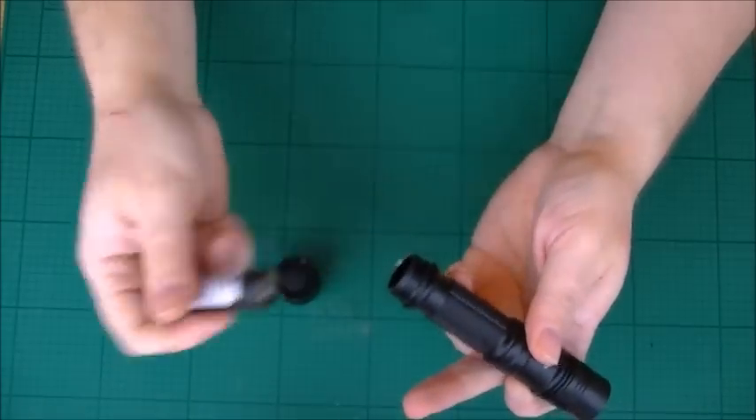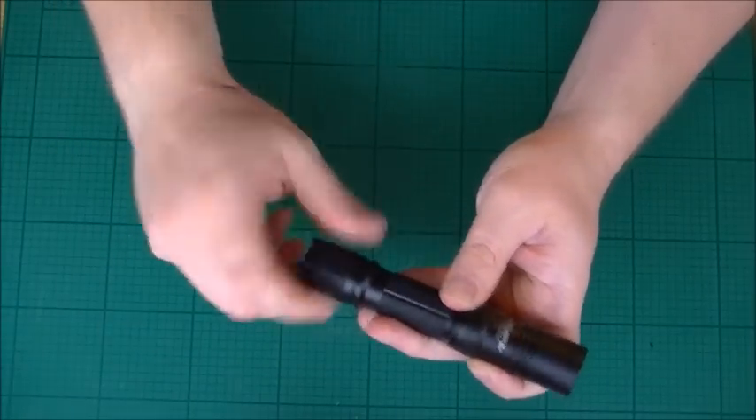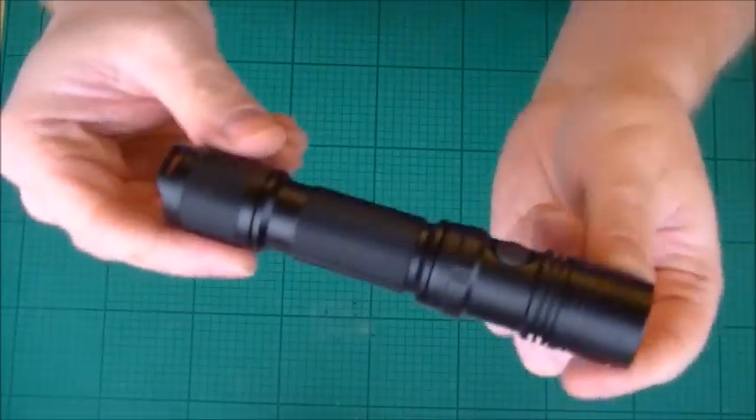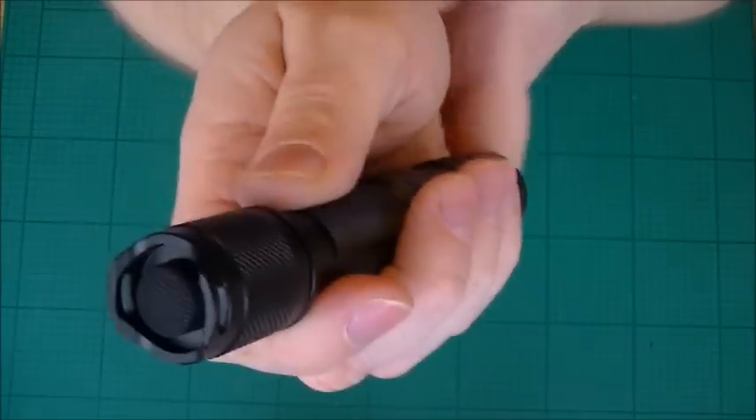So this is the battery we talked about earlier. We're just going to load it in there. Incidentally, you can put this in either way — it's not going to ruin it, it's not going to automatically discharge and damage anything. There we have the battery inside, and we've got a big push button on the back.